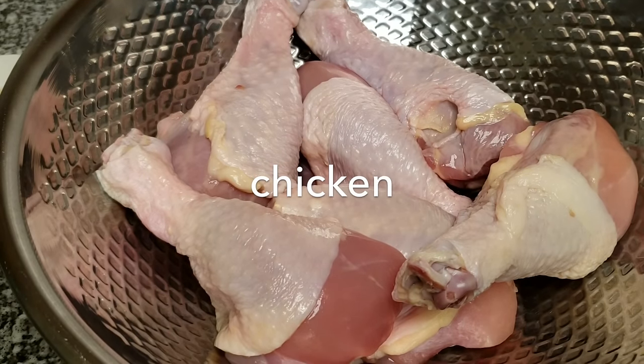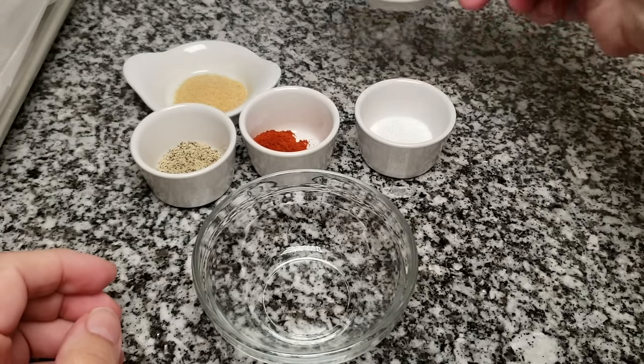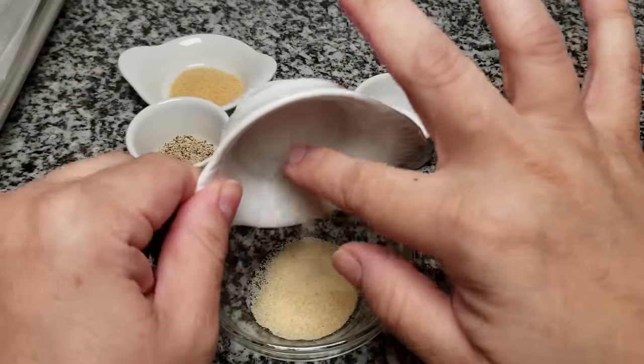I'm also going to use 1 teaspoon of salt. Next, I'll be using a little over two and a half pounds of chicken legs — this recipe is good for between two and a half to three pounds of chicken. I have it sitting in a bowl and I'm going to allow it to sit on the counter to take the chill off. I don't want to bake cold chicken; this will ensure that it bakes evenly.